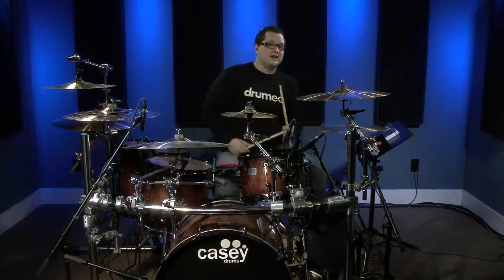Let's try a sixteenth note. I'll play it on the 'ah' of one — so: one-e-and-ah, two-e-and-ah, three-e-and-ah, four-e-and-ah — we're just starting your fill a little bit later, on the 'ah' of one rather than the one itself.